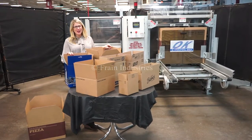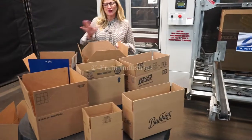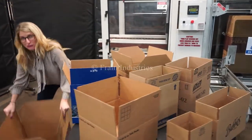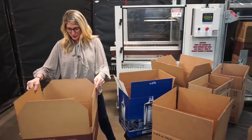The voltage is currently set to single phase at 120 volts. Case erectors like these can run a wide variety of case sizes, such as the ones you see here. Today we'll be erecting and taping the bottom of this case at 10 cases per minute.